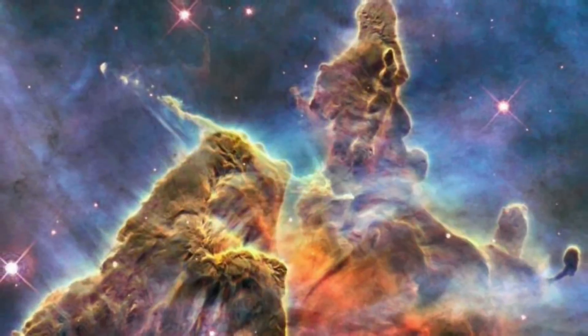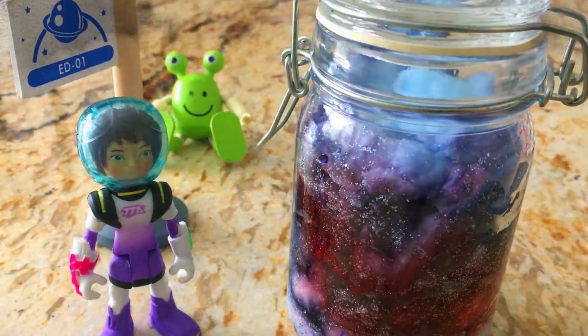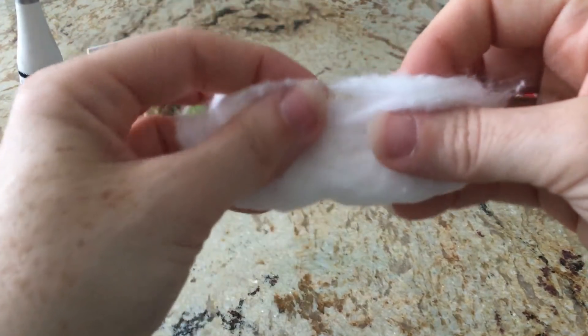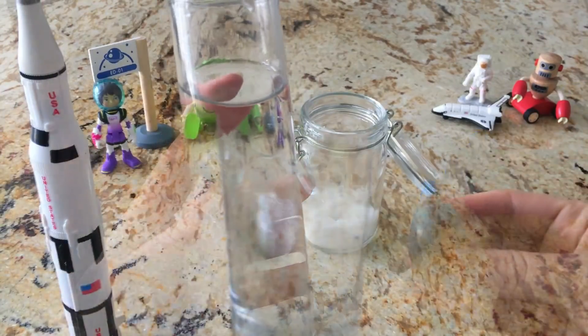From the leftover gases and dust, planets. Let's make a nebula in a jar and pretend we're scientists getting an up-close look at one of these stellar nurseries.